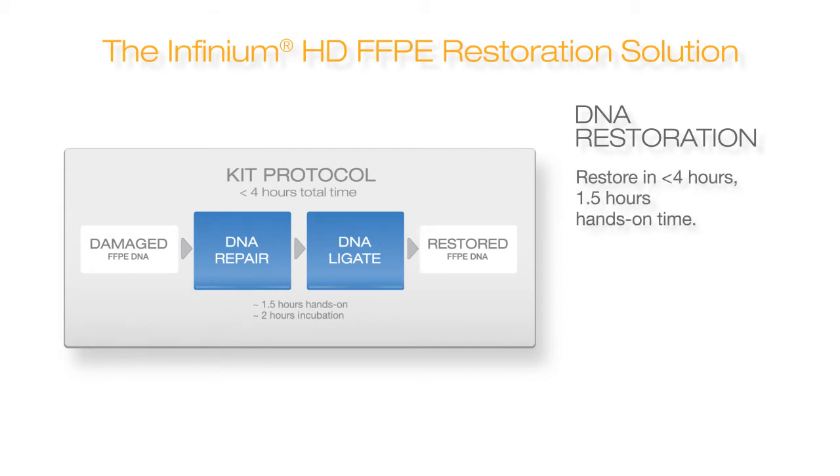The entire process, utilizing Illumina's breakthrough chemistry, requires less than four hours, with about one and a half hours of hands-on time.